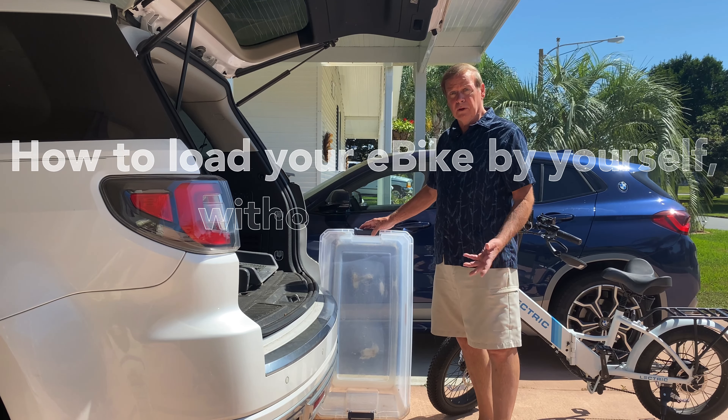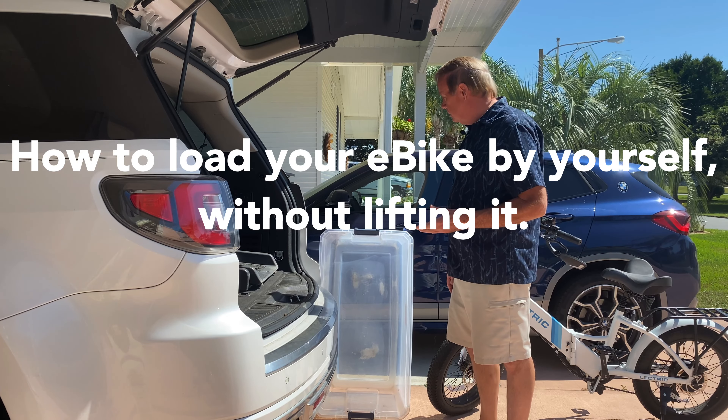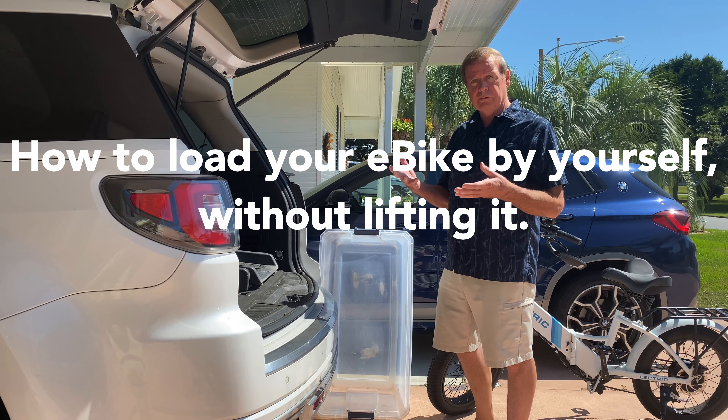Today I'd like to show you how to load an e-bike that weighs about 65 pounds into an SUV without lifting it.